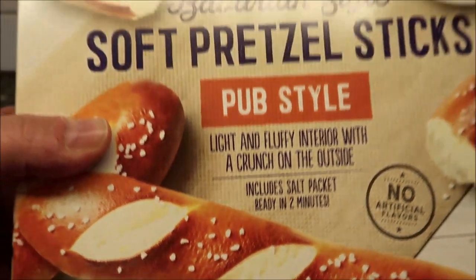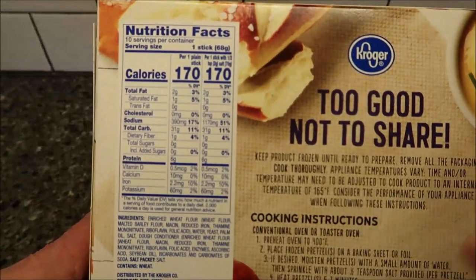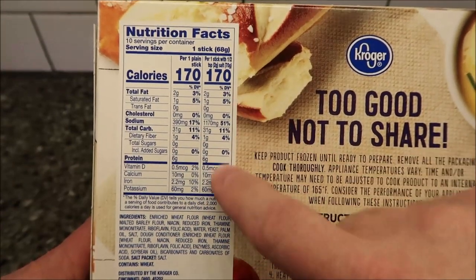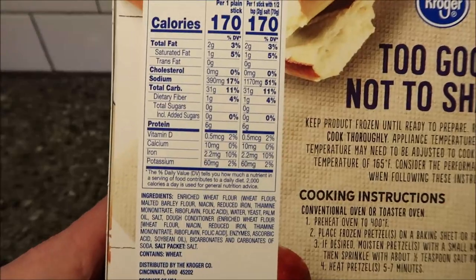Bought this at Kroger of course. It was $8.49 for the 10 sticks. Calorie-wise, there are 10 servings per container. One stick is 170 calories. If you add the salt to it, it's a little different for the sodium, but there's the info if you want it.